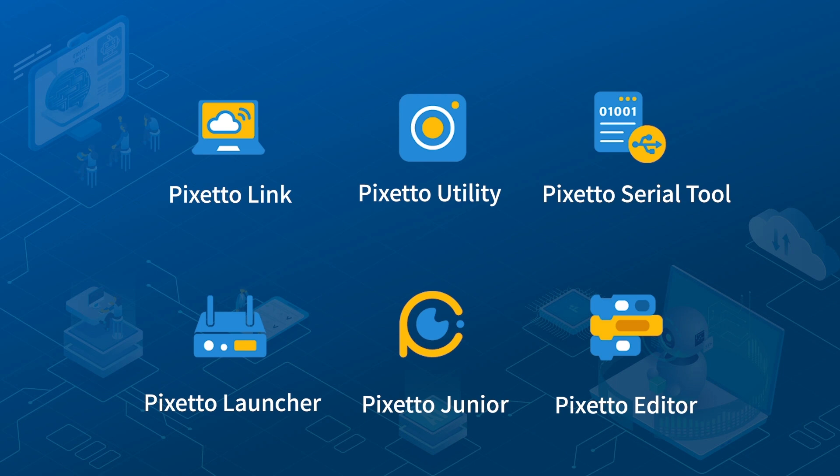When the download is complete, you will have these six new shortcuts created on your desktop: PIXETO Link, PIXETO Utility, PIXETO Serial Tool, PIXETO Launcher, PIXETO Junior, and PIXETO Editor.